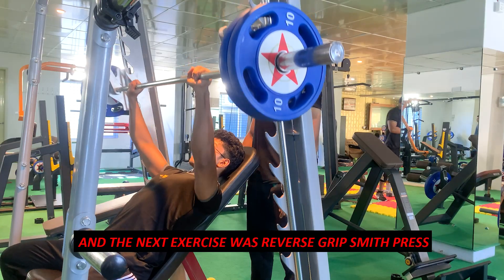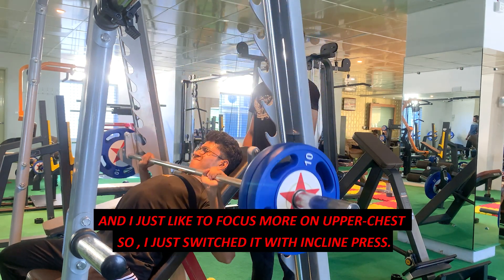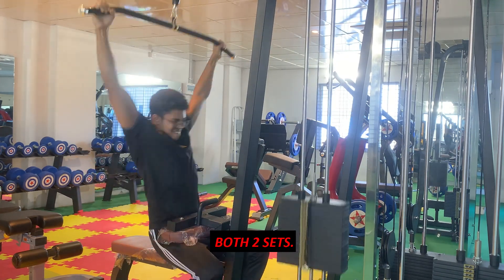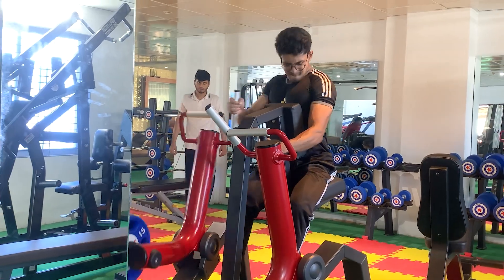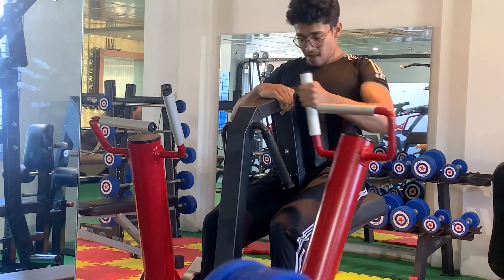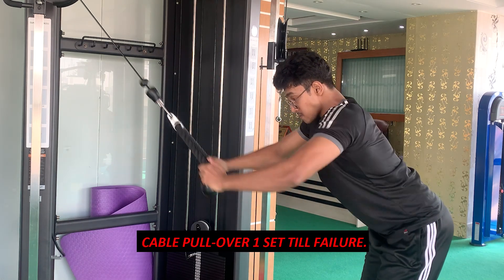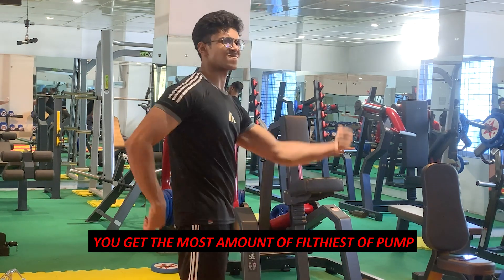The rep range was eight to twelve. The next exercise was reverse grip Smith machine press, but since I like to focus more on upper chest I switched it to incline Smith machine press, supersetted with wide overhand pull-downs — both two sets. Moving on, there was cable crossover supersetted with one-arm machine row, and finally standing cable pullovers — one set to failure. On chest and back day you get the filthiest pump.